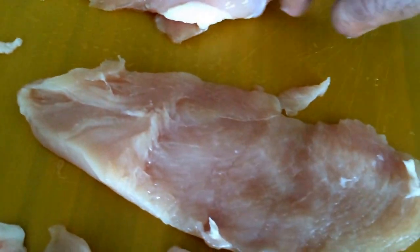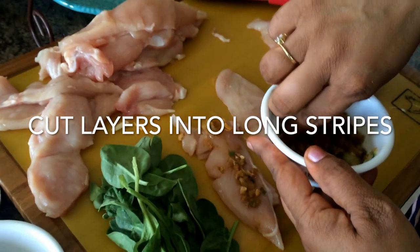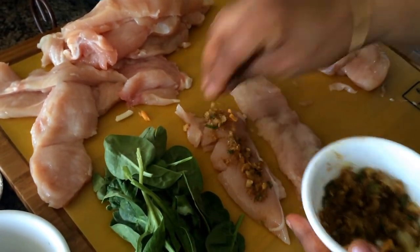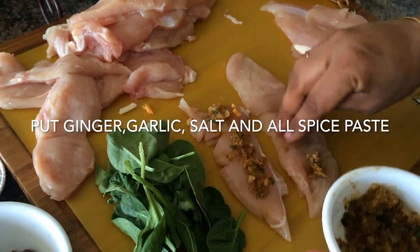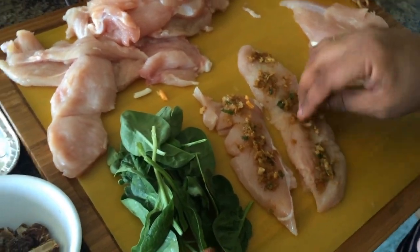Slice the chicken into thin layers and cut the layers into long stripes. All you need is just a bit of ginger, garlic, salt and allspice paste. Just put it on top of these stripes.